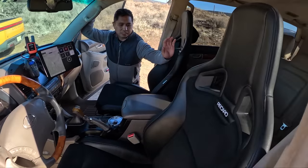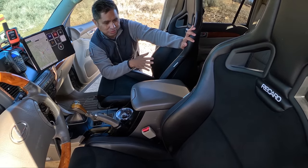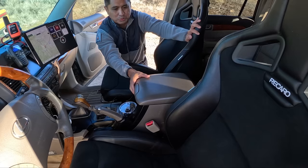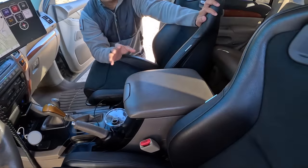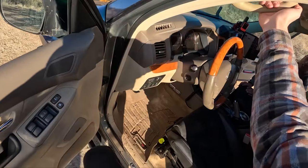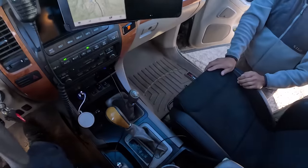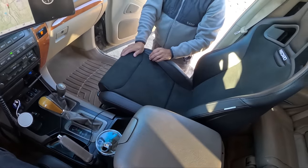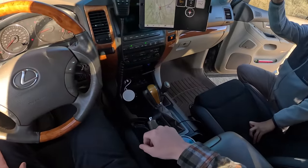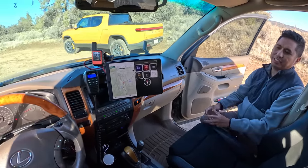Since these seats don't have an armrest like the stock ones do, this is a Prado 120 armrest — it has a much bigger storage compartment than the regular GX470. You've got backrest adjustment, sliders, the whole kit and caboodle.